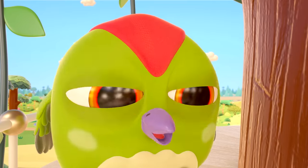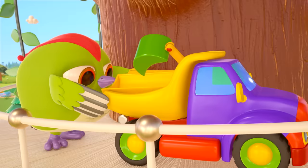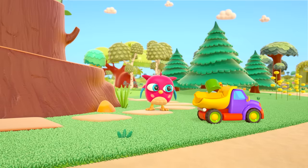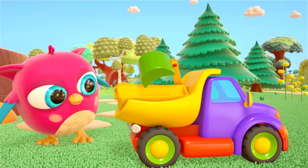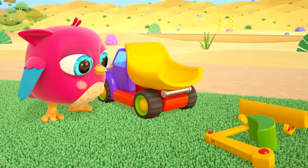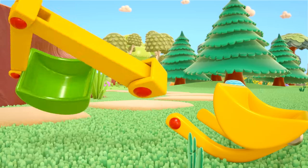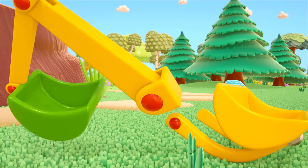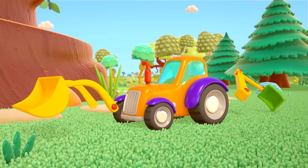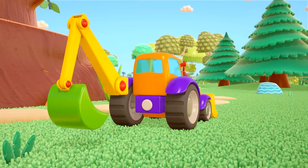Tock, tock, tock! Three, two, one — the dump truck's come to a stop! Time to unload it! There's a bucket — you can fix that to a toy tractor! And there's another bucket, and there's the tractor! Let's fix one bucket to the front and the other bucket to the back. All done!